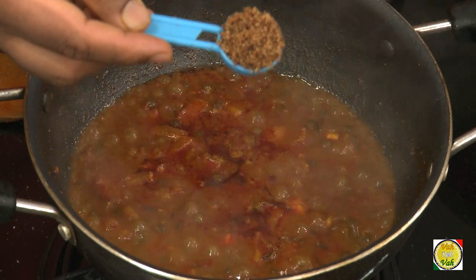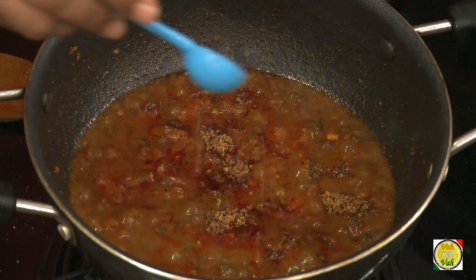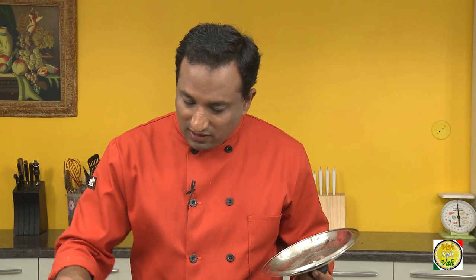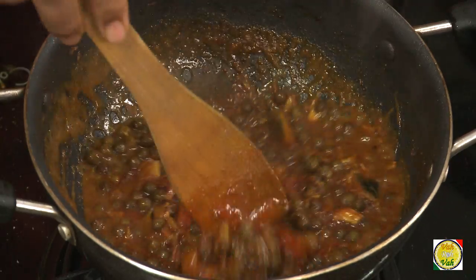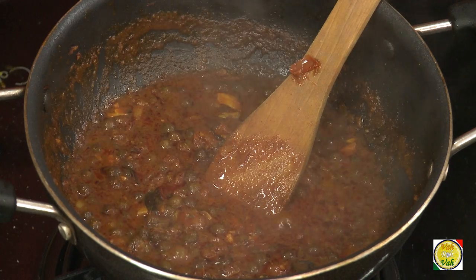After 5 minutes of slow cooking, you can see how nicely red this has become. Now add a spoonful of dry copra — that is dry coconut, which I have grated and then nicely browned. Adding this will give a very nice flavor. Mix it and let it simmer for just one more minute — do not cook it too much after that.